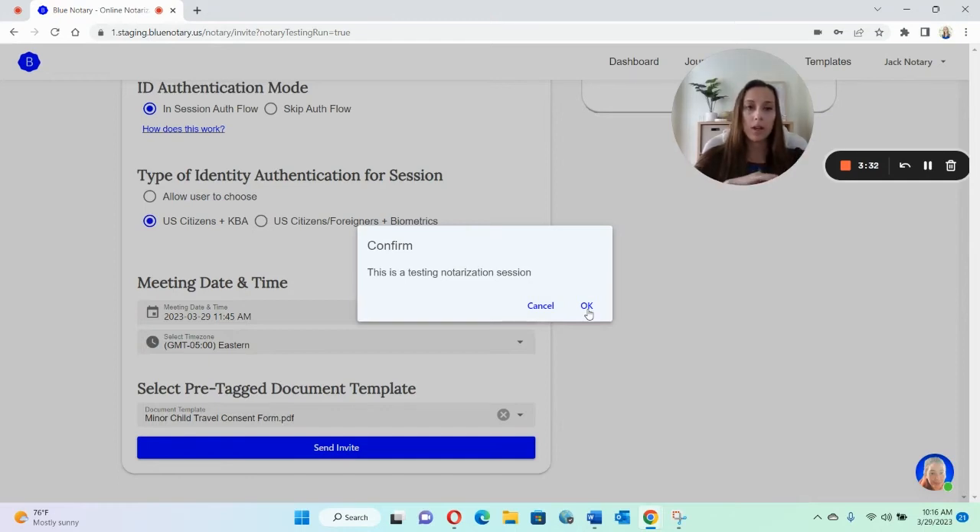At that point, what your friend would get is an email with an invitation. I also have another video on how to walk your signer through that. I recommend doing it both as the signer and then also as the notary, so that way you get a feel of everything.